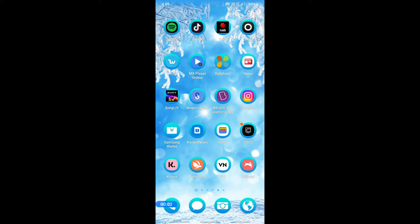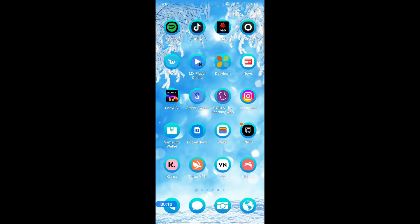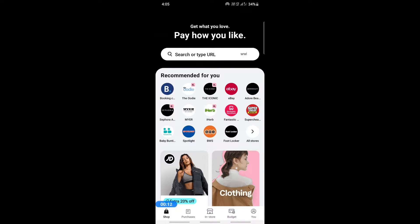Hello everyone, welcome to our channel. Today in this tutorial I'm going to quickly show you how to add Klarna to Etsy. Let's get into the video. Firstly, open up Klarna and then login to your account. Make sure you're logged into Klarna.